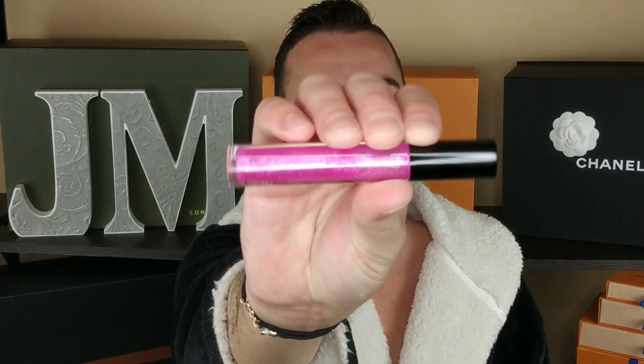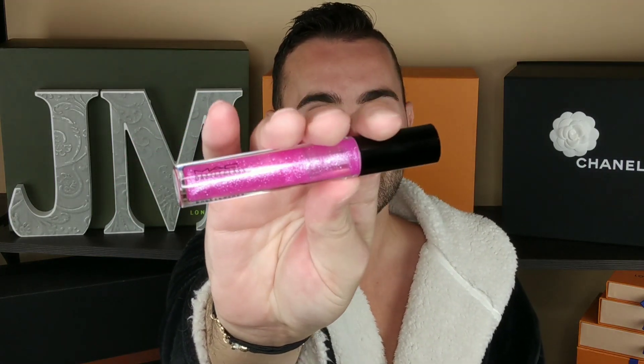Today's video is an unboxing of a new Gucci item I picked up. But first, let's talk about the lip gloss of the day — that is the Mac Dazzle Glass in the color Extra Amps. I'm obsessed. It's very... love it.